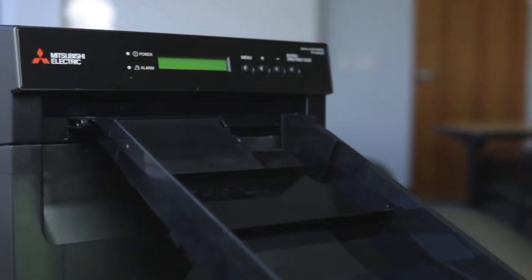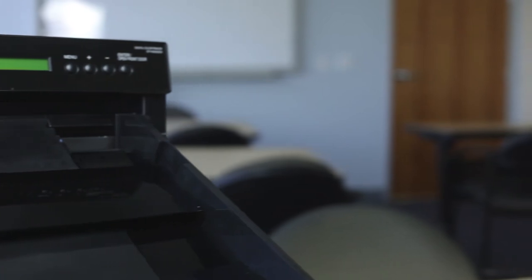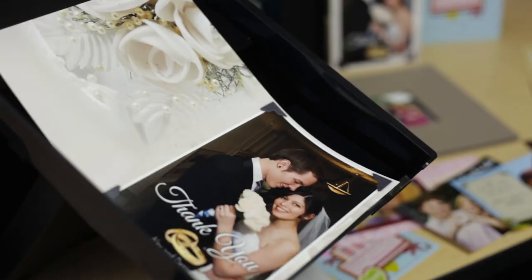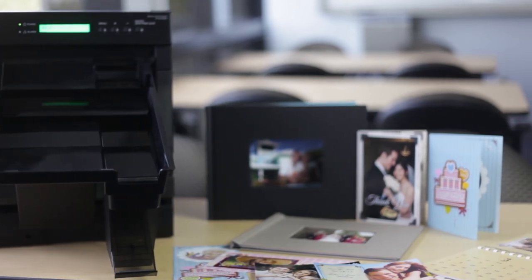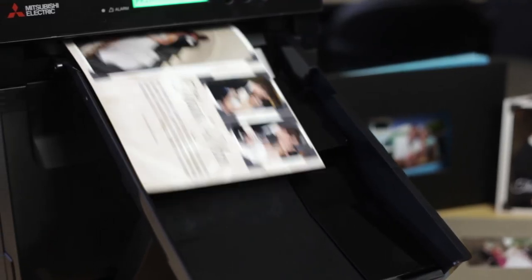Learn more about how the new CPW5000 Duplex Photo Printer can help you profit by offering more instant photo gifts, such as photo books, calendars, folded and flat greeting cards and announcement cards, by eliminating wait times, additional process and labor.